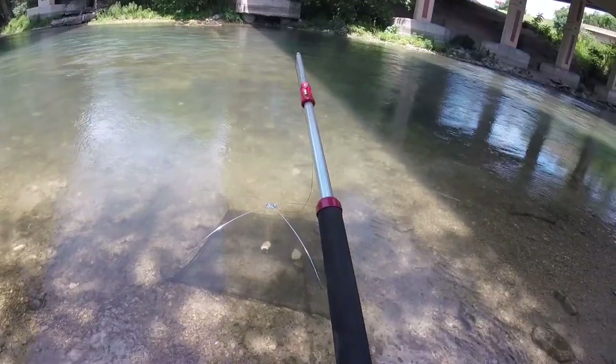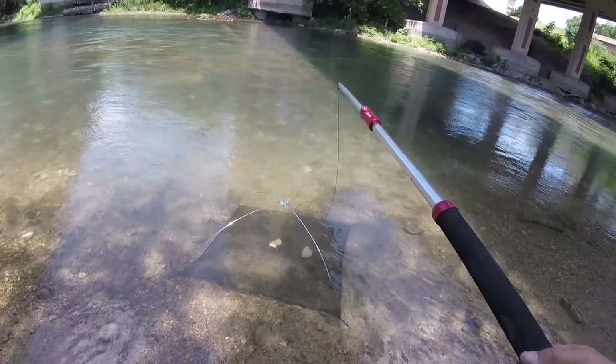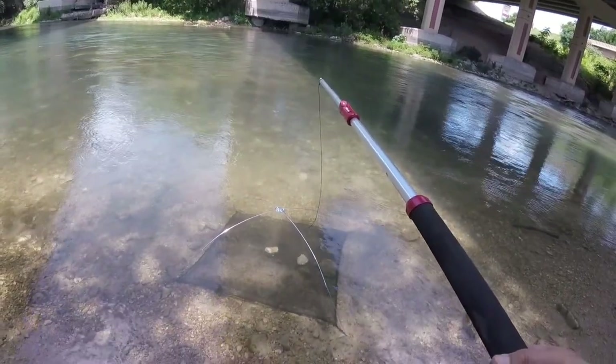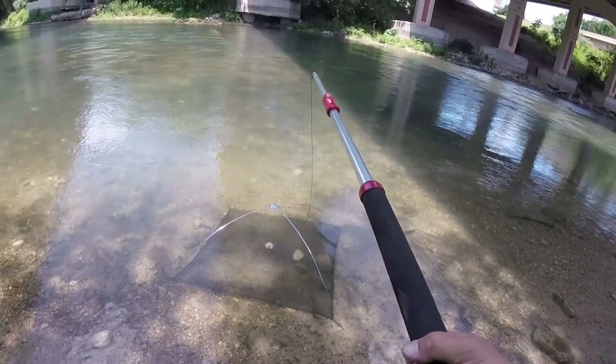They should be able to get the scent from that bread and we just sit there and wait, let them pick on that bread for a little while. Yep, there they are — they're going into a feeding frenzy. We'll just let it pick up, pick up, keep going guys.